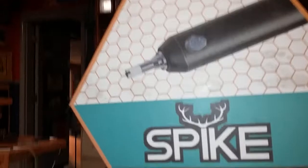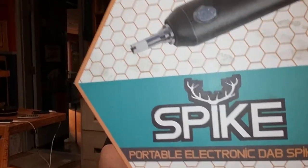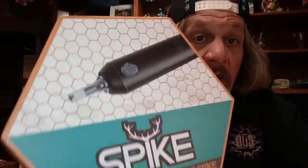Shout out to the Stag Vapor Company. There's a product that they call their Spike. Basically, it works like an electric nectar collector. This came in with the HempCon judges kit, and they did win best product out there.